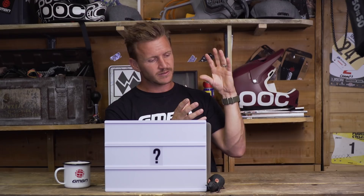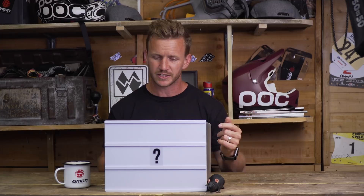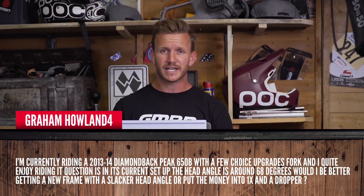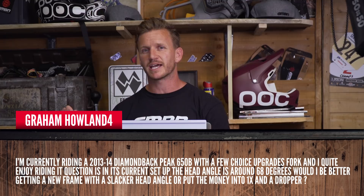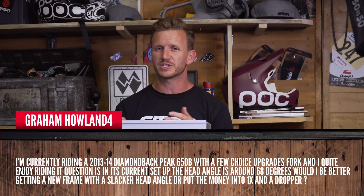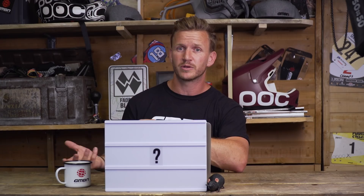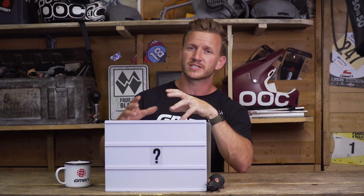Graham Howland has a question — he currently rides a 2013 Diamondback Peak 650B and is asking whether to go one-by with a dropper, or buy a different frameset with a slacker head angle. His current head angle is 68 degrees. Out of everything, spend your money on a dropper — it will revolutionise your bike instantly. For one-by, wait until your current drivetrain wears out before upgrading. For a slacker head angle, try buying a slightly bigger tyre for the front — it'll raise the front end, naturally slackening the head angle, and you can move the old front tyre to the rear.